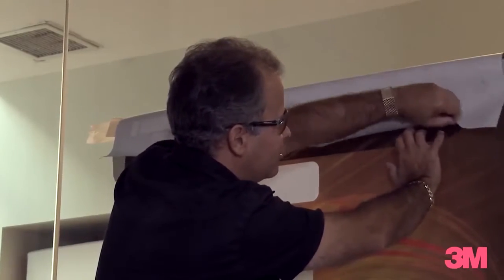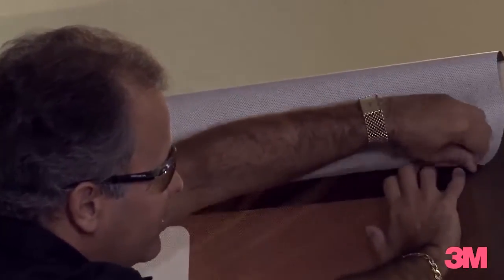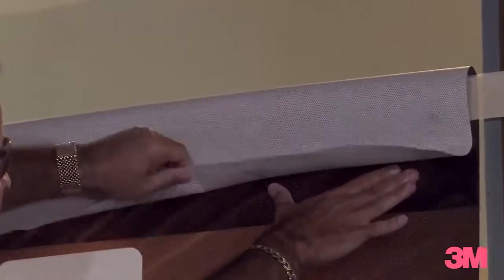Make sure you don't touch the film at the edges — stay at least one inch in from the edge. We don't want to contaminate the edge of the film.